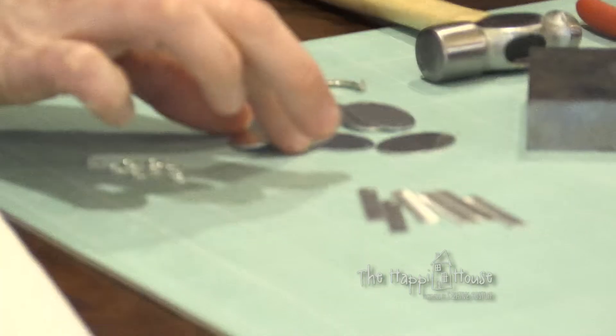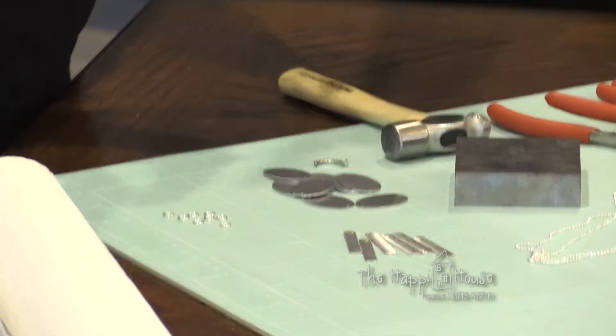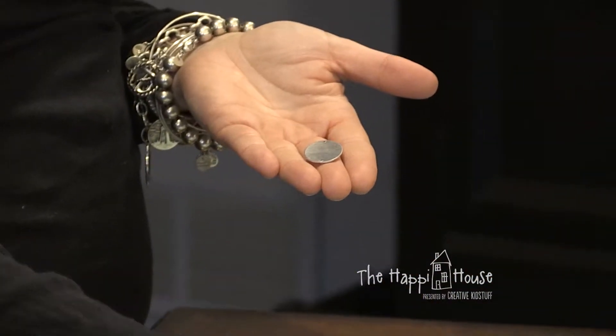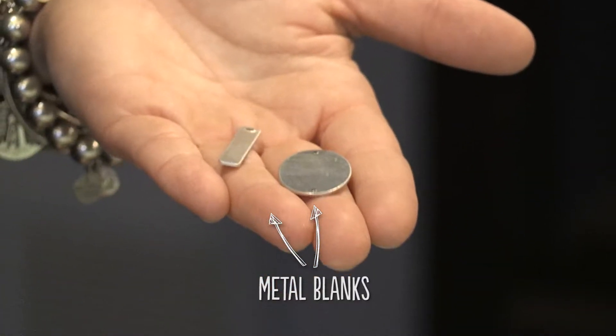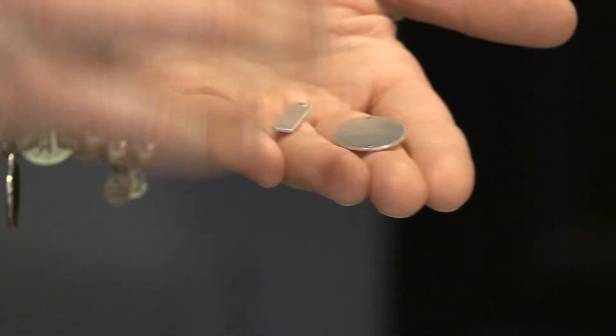What you need is some metal blanks, and they come in tons of different sizes and shapes. They come pre-drilled, or you can also buy them without holes so you can put your holes in wherever you'd like — you just need a really good hole punch in the size that you need. You can also use a metal hole punch. These are aluminum because it's just easier to hammer into.